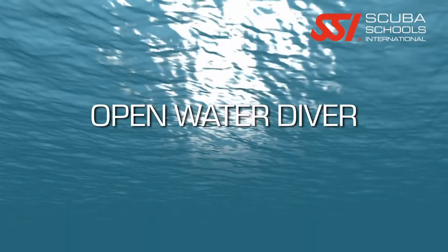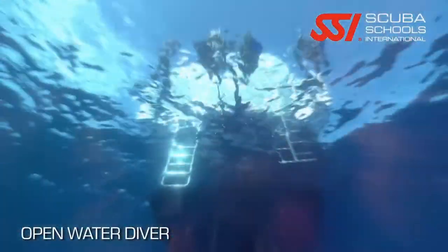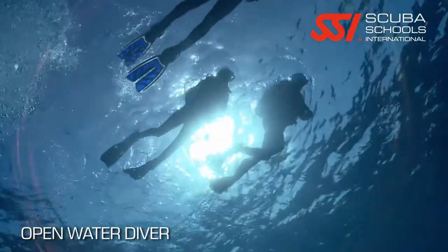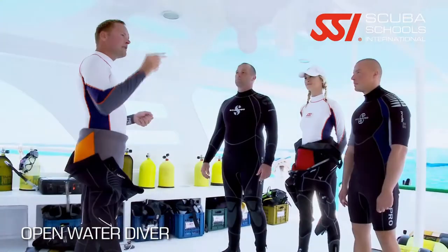First, of course, is the academic session, which consists of online theory training and one-on-one training with an instructor in the classroom setting. Then we take you to the confined water area where we teach you all the basic scuba skills that you need to know to be safe and comfortable while scuba diving.